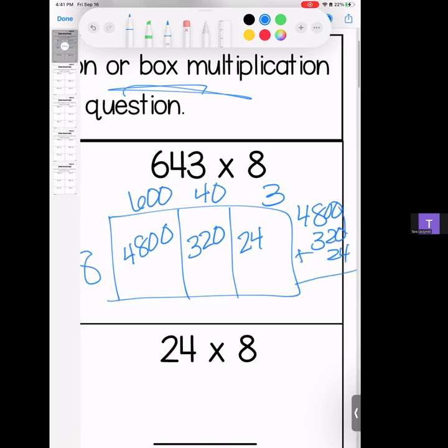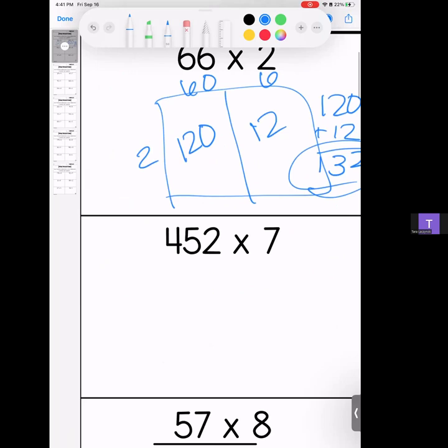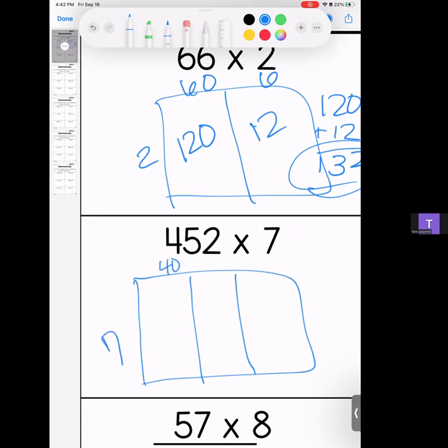We have 4, 4, 4, 1, and 5 — the answer is 5,144. Remember, if at any point you need to slow this down, go ahead and pause it. Next we have 452 — broken into 400, 50, and 2, stretching out our place value. 7 times 4 is 28, bring your zeros.